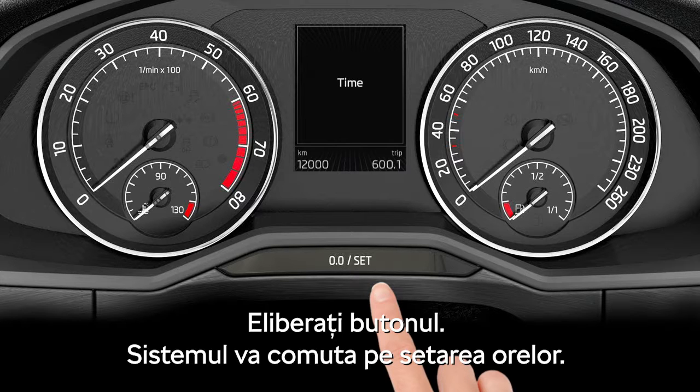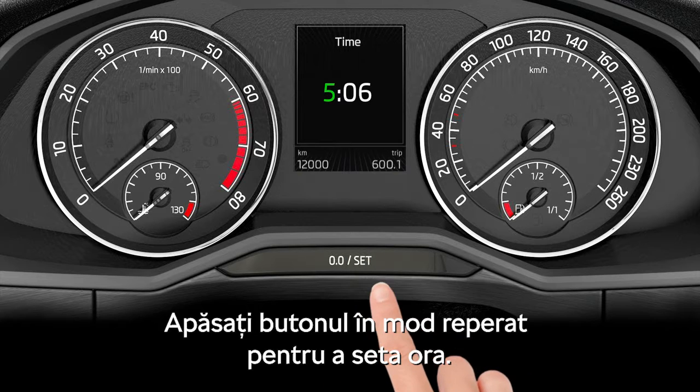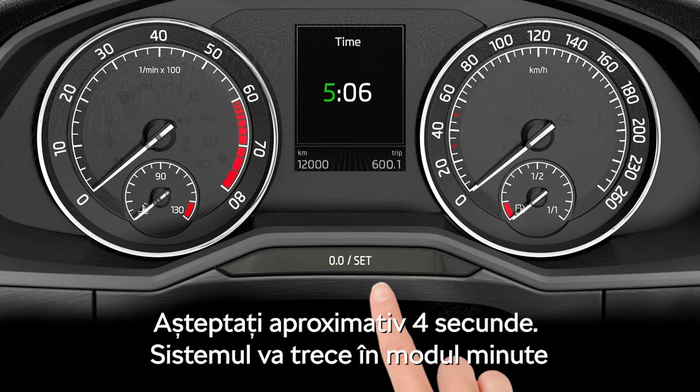The system will switch to the hours setup. Push the button repeatedly and set up the hours. Wait for about 4 seconds.